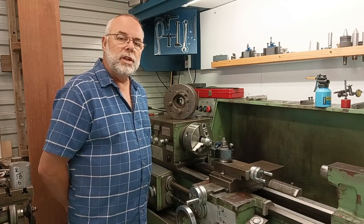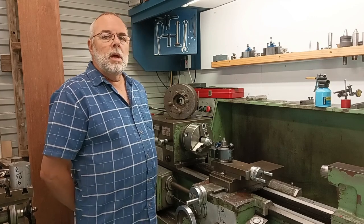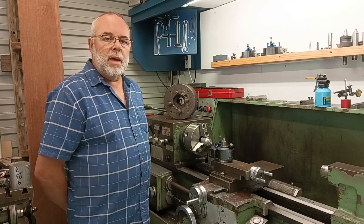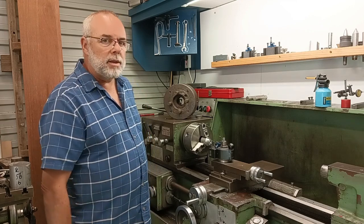Hi, I'm Mark Wilson, the Engineering Heretic. Today we're in my workshop and I want to talk about lathes — in particular this lathe here.